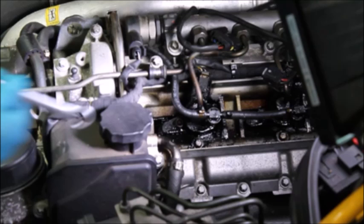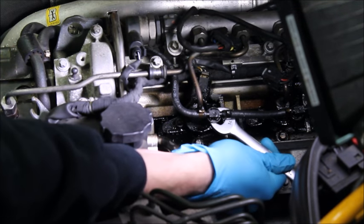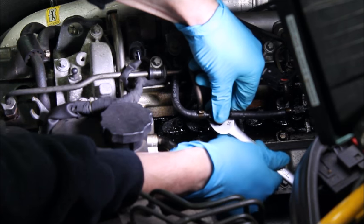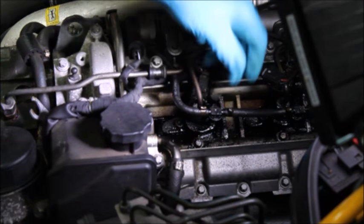Now we can finally get to work. Let's start by disconnecting the return diesel line from the fuel injector. There's a little black collar underneath this connector, and by lifting it up you can pop it free. Mine was a little bit tight because carbon deposit had gotten onto it and made it stick. I found that by getting a spanner just the right size and popping it underneath the collar, I could use that to lever up and pop it free.